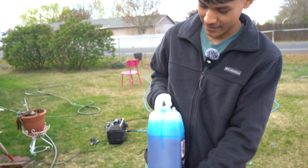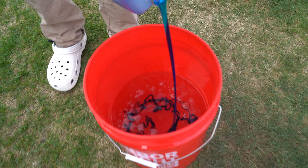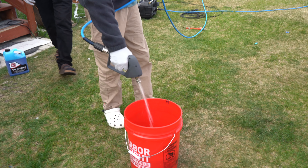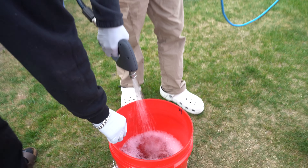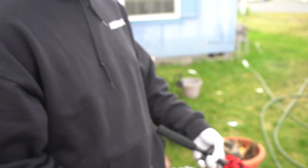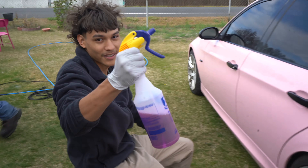Right now this is the wheel bucket — we're just going to put in car shampoo. Mix it around. This is the tire brush, it's a 303. Let's start with the wheel cleaner.